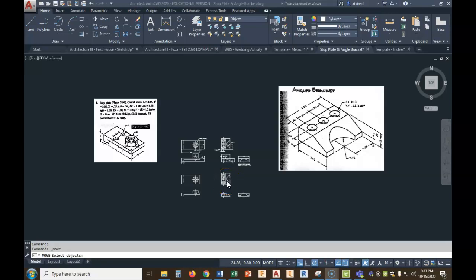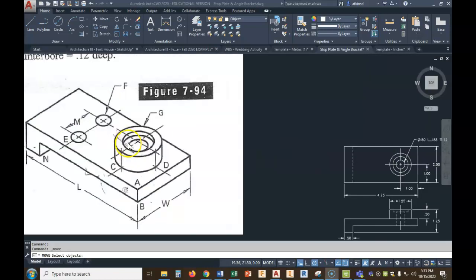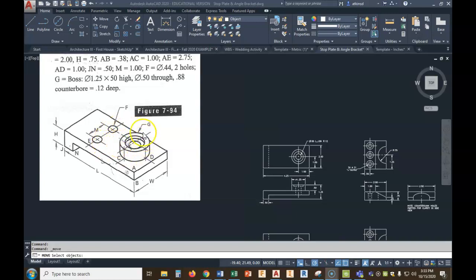Today we're going to work on the stop plate and angle bracket as far as dimensioning goes. We've got to draw a multi-view of each. The multi-views are not that bad — the only thing that's new is we've got what we call a counterbore going into the hole. You've got a small hole drilled all the way through the object and then we enlarge the hole — a counterbore — to set a bolt head down in.